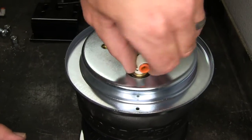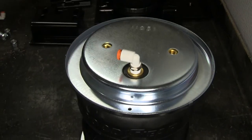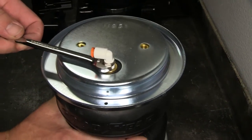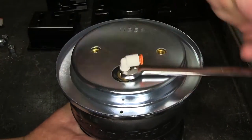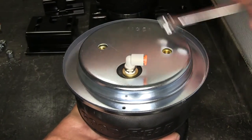Starting with the top of the air bag, we'll take the 90-degree elbow provided with the install kit and install it into the top of the bag at the fitting. We'll first install it hand tight, and then as per the instructions an additional one and a half turns from hand tight.